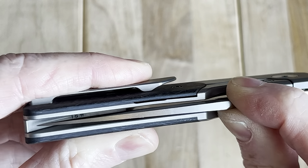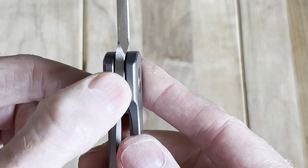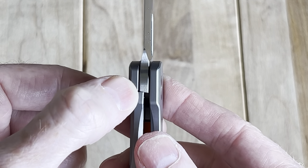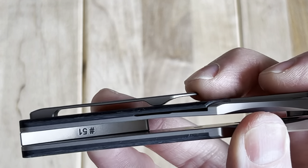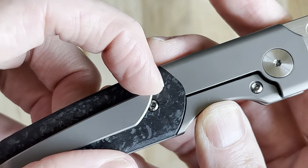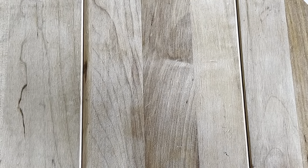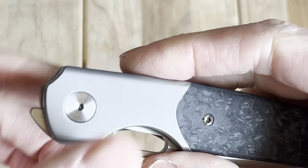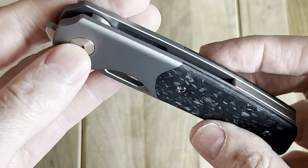Love how the lock bar actuates there — really showing it's doing its job. The lockup is good; I wouldn't call it late, I'd call it medium — sort of in the sweet spot where I don't feel uncomfortable, but it's not late. Beautiful milled pocket clip, maybe a little sharp at the tip there but not too bad. You could definitely catch certain types of pants on that. It's pretty strong — might be a little challenging getting it in and out of the pocket.